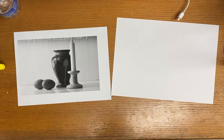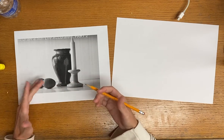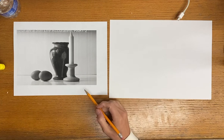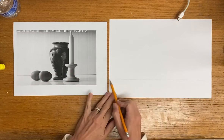We are going to take a look at drawing and using comparisons of one thing to another to figure out how big something should be. I'm just going to start by putting this line in the back here where I think I want that horizon line to go.